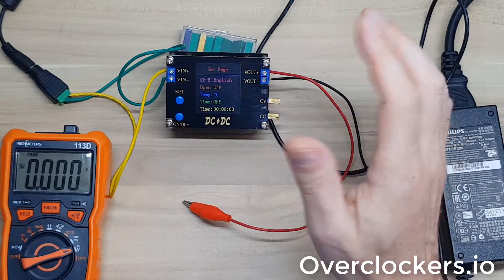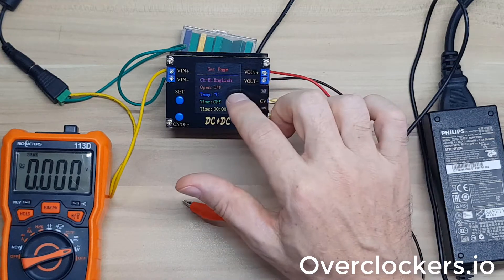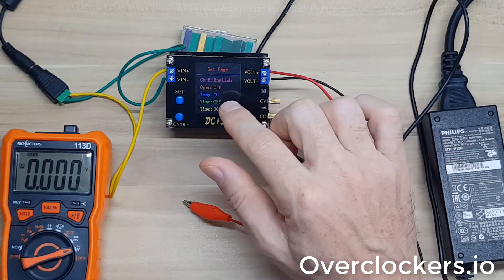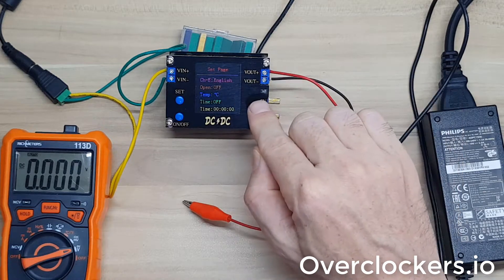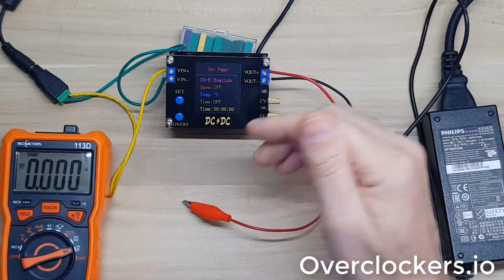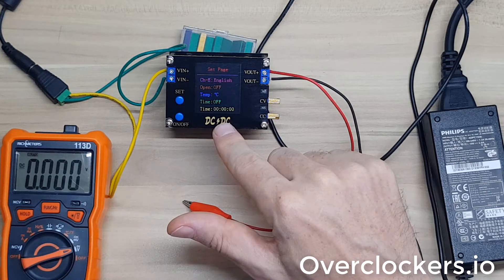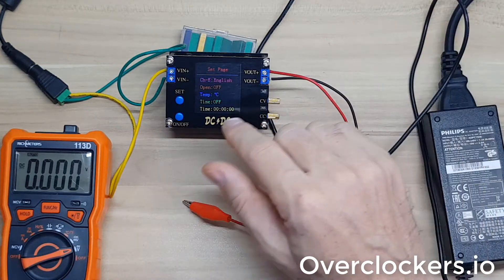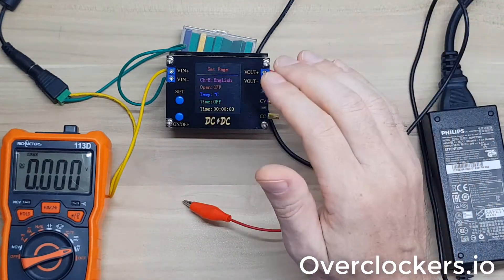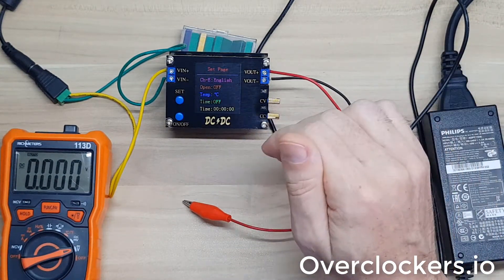In the settings area we can't actually set current or voltage, but we can change the language, whether it turns on or off when you power up the device, the temperature between Celsius and Fahrenheit, and whether it switches off automatically after a certain amount of time - minutes or even hours. That auto-off would be useful for charging a battery to protect from overcharging, or if you might accidentally leave the device on and risk a spark or fire. Enabling that off timer is probably a good protection feature.